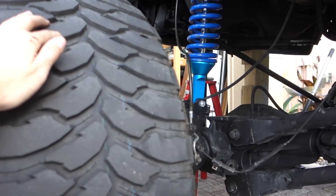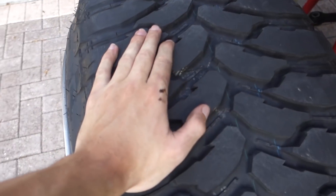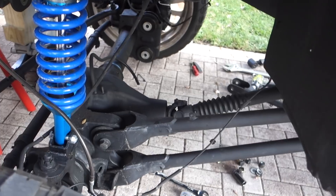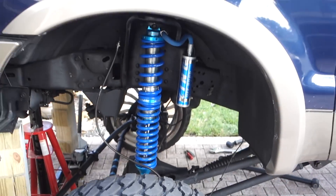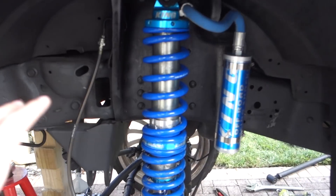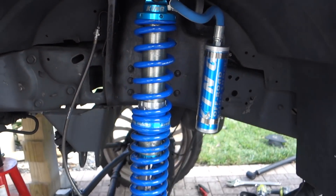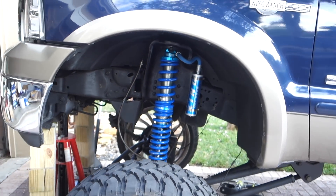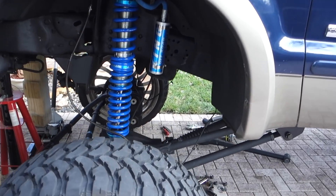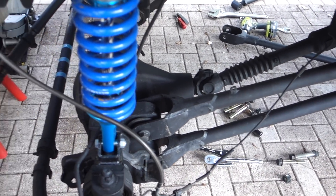I'll tighten everything once it's dropped on its own weight. It was actually really easy since I left the wheels on. I just had my dad come out here — once I disconnected all the four-link arms, he was literally just able to push my wheel forward and backwards to align the nut, and I just slipped it right in. It was insanely easy. Now you can see the angle of the king pin. I'm on a driveway so it's slanted, but compared to the box, at least, you can see that it has more caster. I feel like this is actually perfect. I'm really stoked about this.